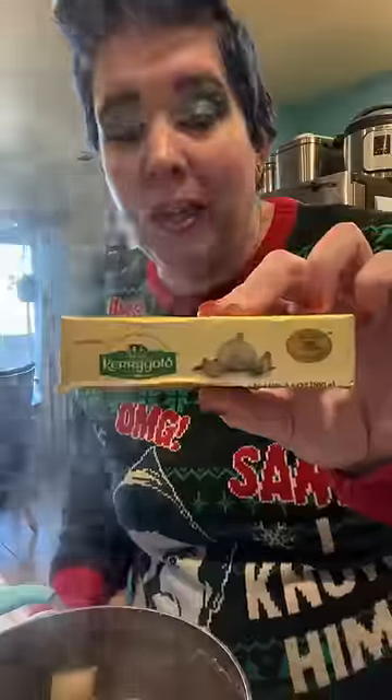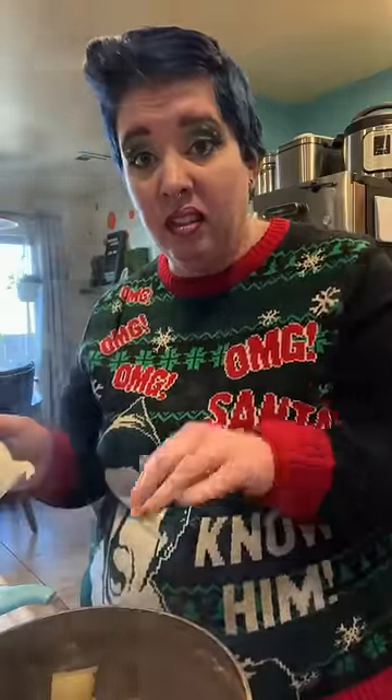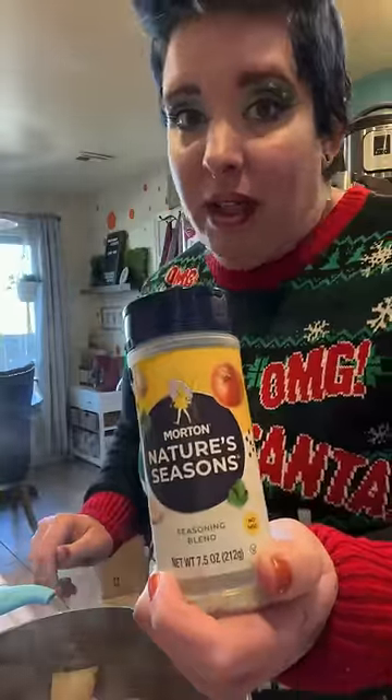Let's add some stuff. Obviously butter — how much butter? I don't know. How much do you love your arteries? I use nature seasoning, a little bit of salt and a little bit of cracked pepper. You can use whatever you want. That'll do for now.